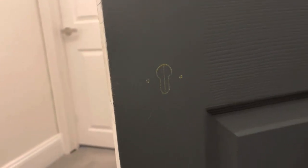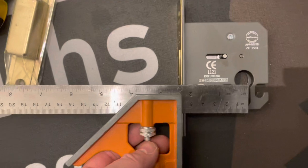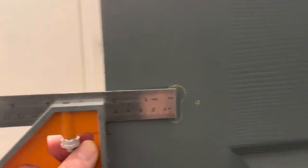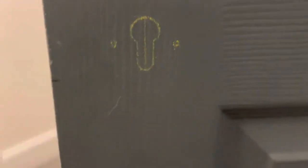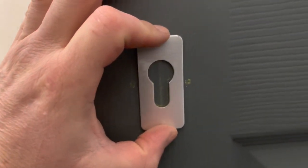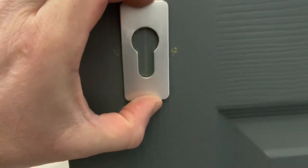Look how dark this door is — a pencil just wouldn't show up very well. What I do to actually get my mark is I use my square on the lock like that, find the centre, and transfer that onto the door. Then I get a flat Euro cover plate, put that on the centre, and mark my Euro cylinder — so I know exactly where that's going.